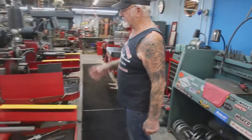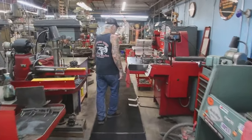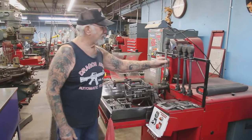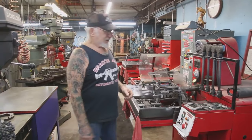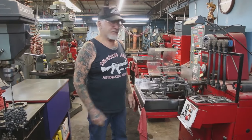Over here we hone out the valve guides and cross-hatch the cylinders. This is my automatic honing machine — I put your cylinder in here, check how many thousandths we want taken out with a one-tenth of a thousandth dial indicator, push the button, it goes back and forth, and in three or four minutes your cylinders are bored out every ten-thousandth.